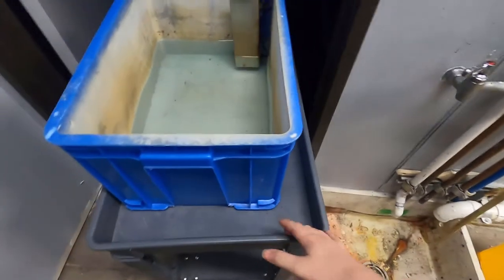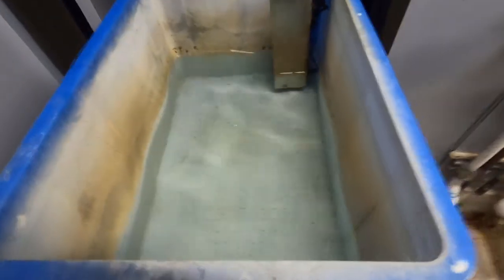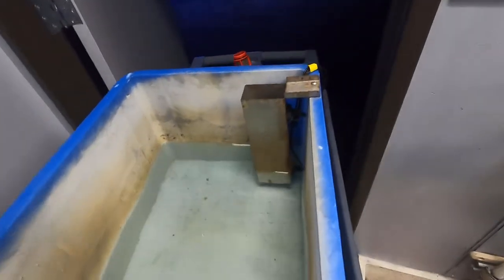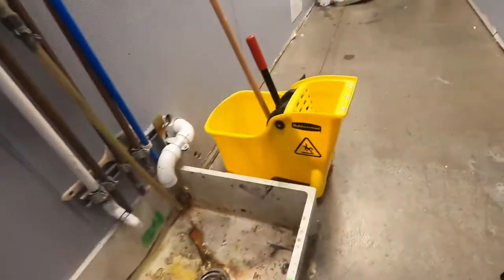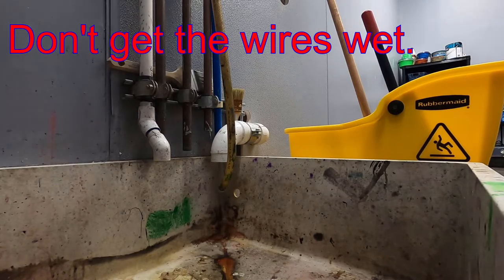Now we're in the utility room. You also dump this outside. You can actually see a bit of particles floating in it — the bin is getting a little discolored. You can see the wiring better, but you want to dump it out, avoiding getting water on the wires.